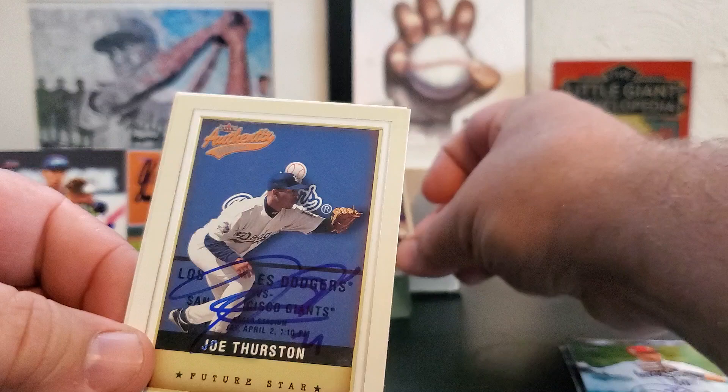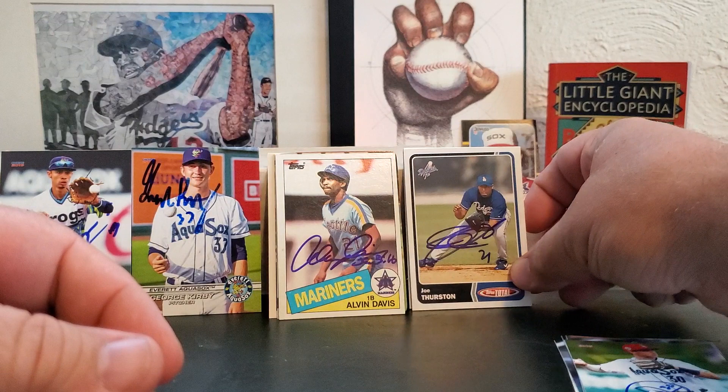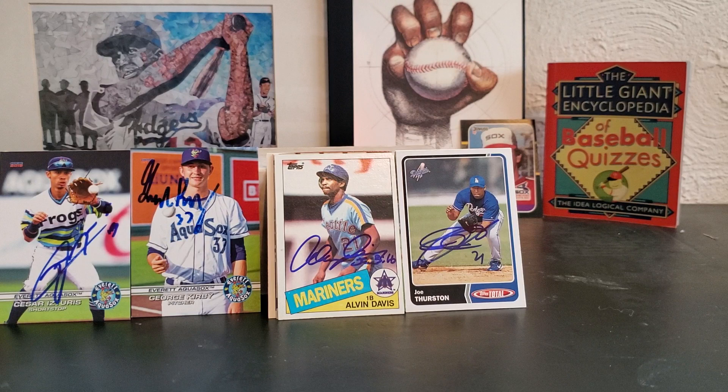Hitting coach for Seattle, Joe Thurston — three for three. He got ejected, apparently, in last night's game. I didn't look into this but I heard people talking about it. Apparently an umpire bumped somebody and Thurston went out and got into it with the umpire and got tossed. So that's it for AquaSox, AquaSox coaches, and instructors.